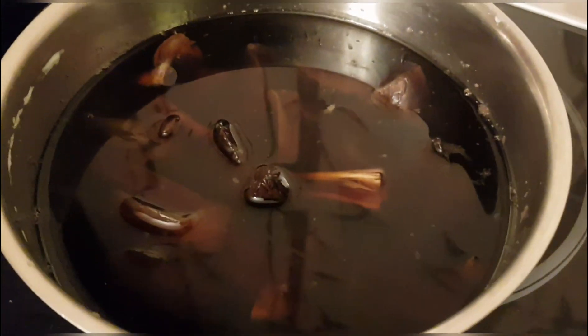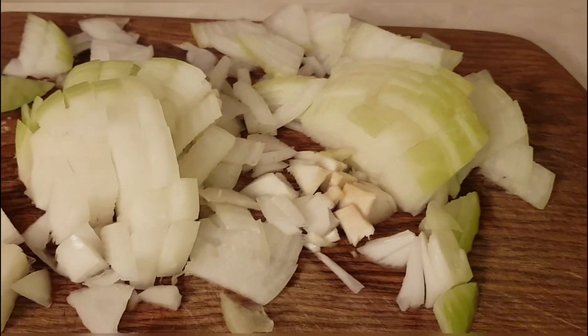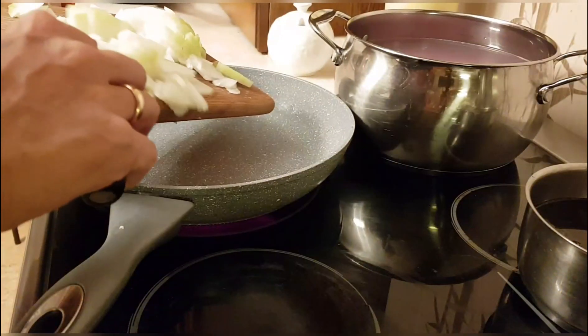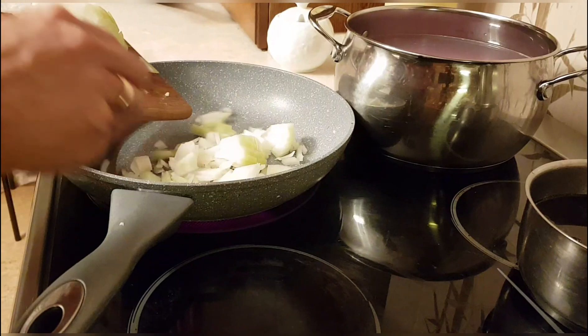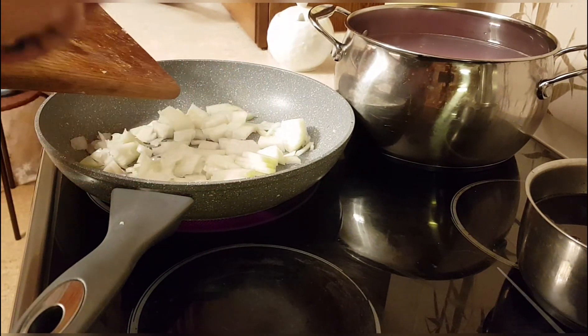The mushrooms I already cooked — it took about 40 minutes to cook them. The broth we will even use later for soup, for example. I will also be adding mushroom brine during braising. I sliced one large onion, and into heated vegetable oil I place the onion and fry it until half-cooked, so it turns golden.